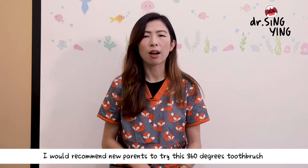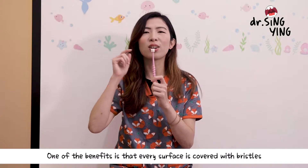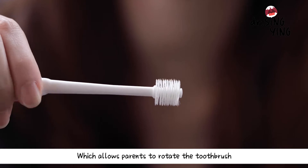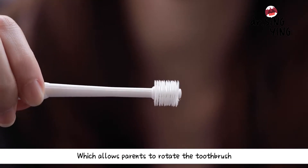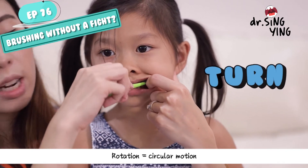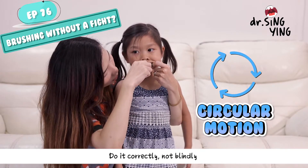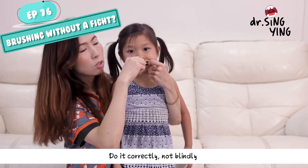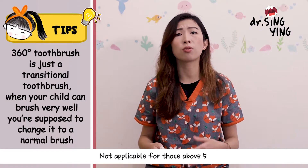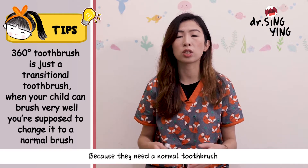I recommend new parents to try this kind of 360-degree toothbrush. One of its benefits is that every part of the surface can be used as a brush. It allows parents to rotate the toothbrush to help children brush their teeth. When we talk about rotation, it means rotating the toothbrush in circular motions and doing it correctly, not blindly. This is only advantageous for younger children and is not applicable for children above five, as they still need a normal toothbrush.